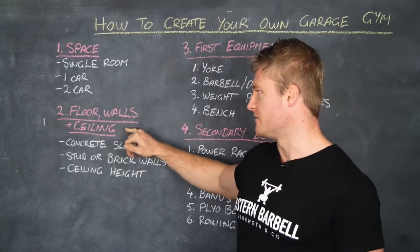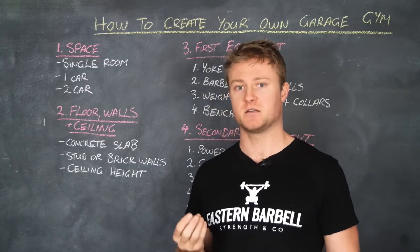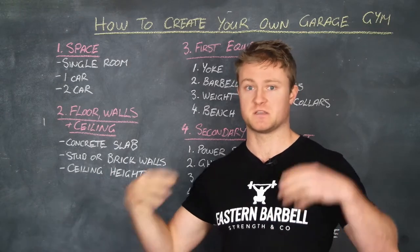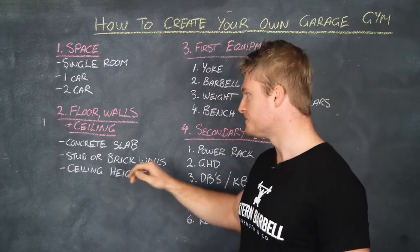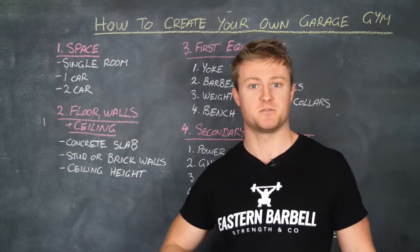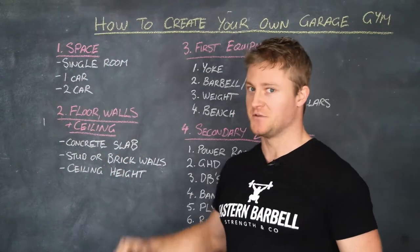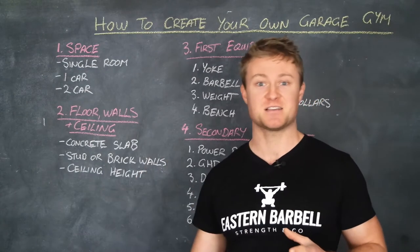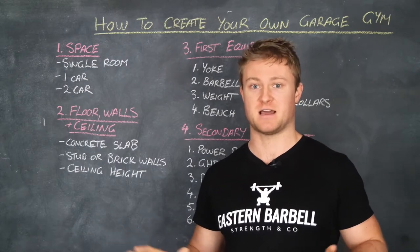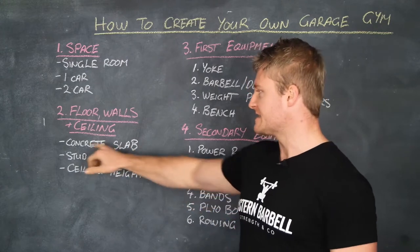The next area to consider is the floor, walls, and ceiling. A lot of people don't take this into consideration, but prepping those first is going to set you up in the long run. You want to first consider the concrete slab — that's a big one, especially if you're doing any type of Olympic lifting where you're lifting the barbell overhead and might drop it. If your slab is connected to the rest of your house, people inside are going to hear it because it's all connected and the vibrations will travel through.